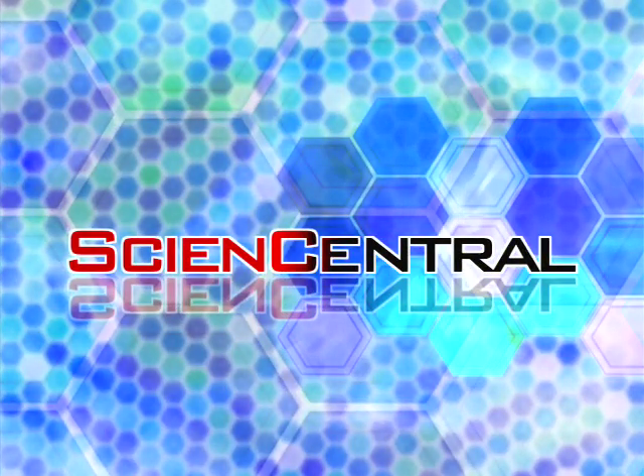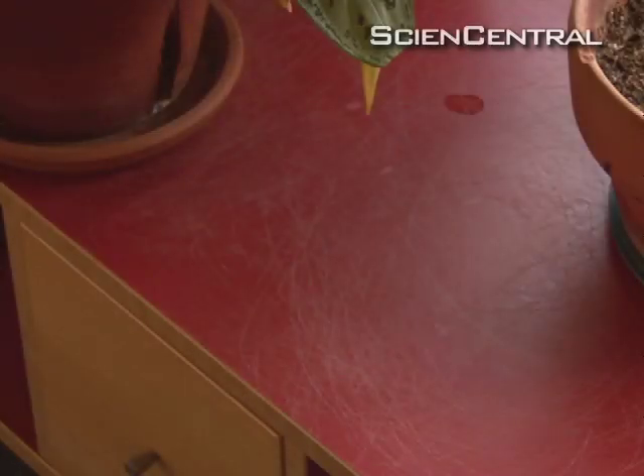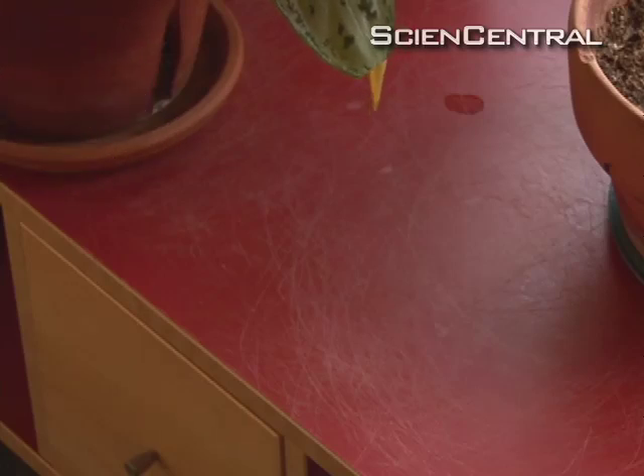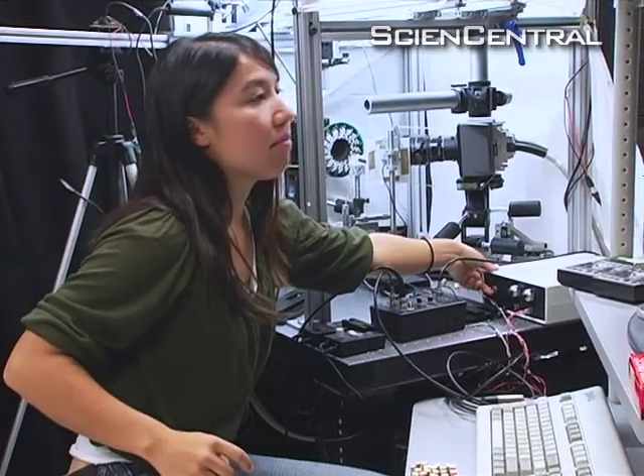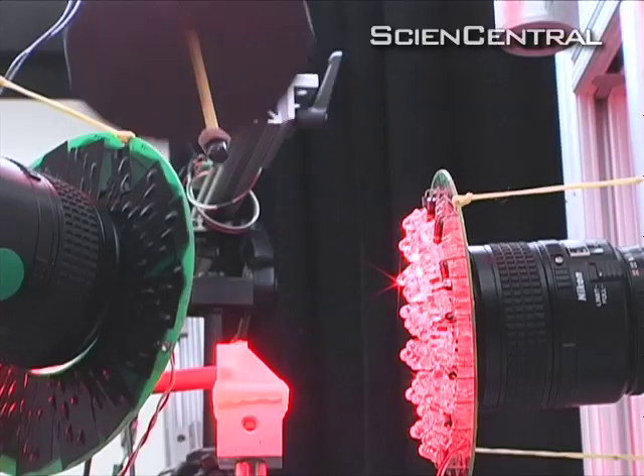Science Central. This slow-motion fly video shows why your swatter swing seems to leave only you feeling flat. Caltech fly experts devised an elaborate contraption to find out why flies are so hard to swat.